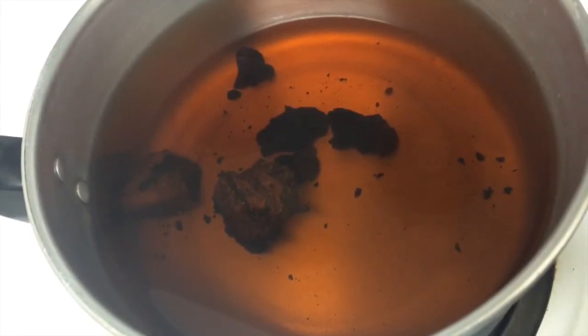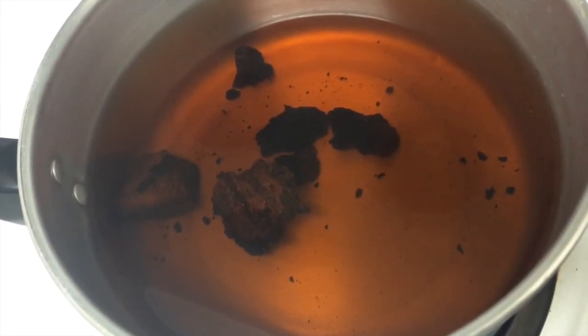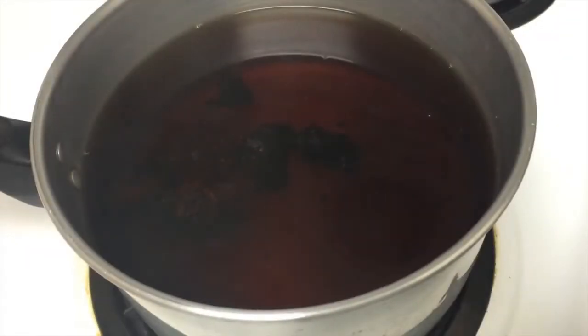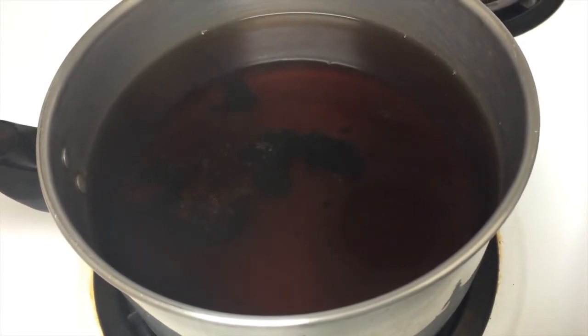Here is the tea at different stages. Since this is technically my fourth and fifth brew, I have to keep it on the stove for longer to achieve this rich dark brown color. It took me about one hour to get to this point. Heat it for about 20 to 30 minutes normally.